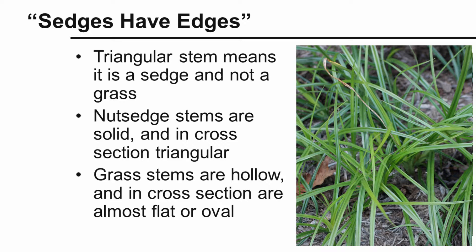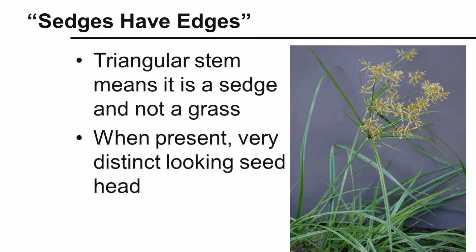If we were to cut that nutsedge stem, we'd see that it's solid, and in cross-section, three-sided. A grass stem would be hollow, and in cross-section they're almost flat or oval. So again, a triangular stem means it's a sedge.